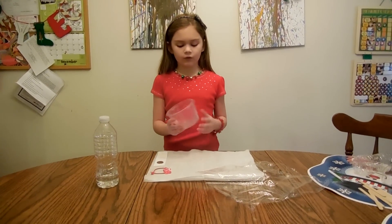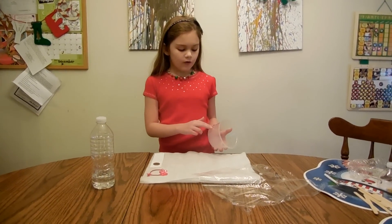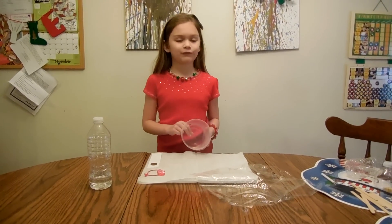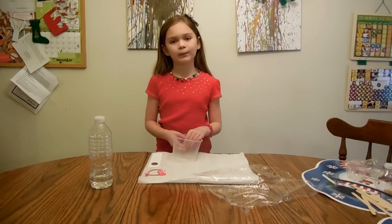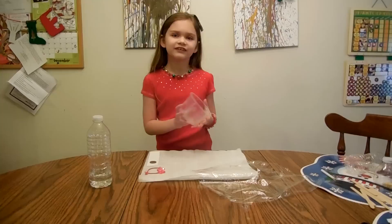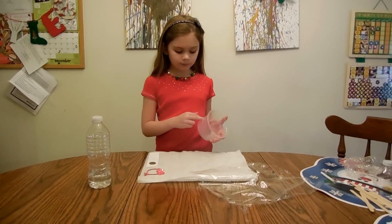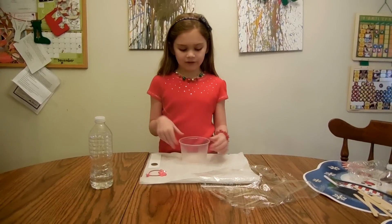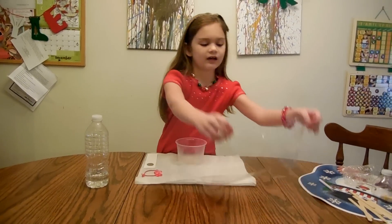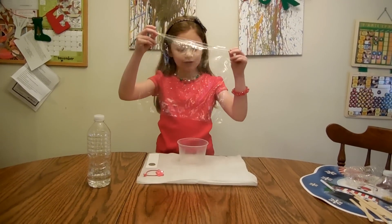First I'm going to take an ordinary Tupperware container and cut a rectangle out of this. Before we start, make sure you have your parents' permission to do this — this is a job for a parent. We are going to cut a rectangle shape out and then take Saran Wrap or any kind of plastic wrap really.